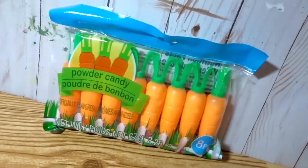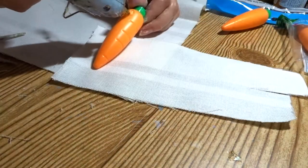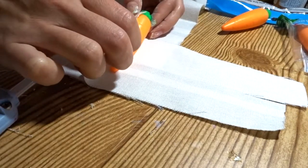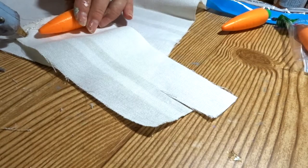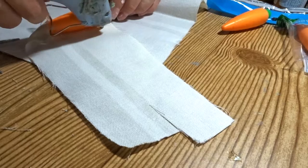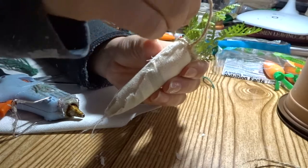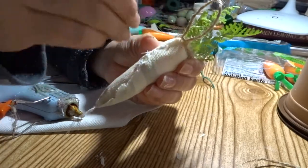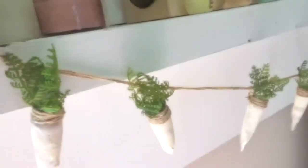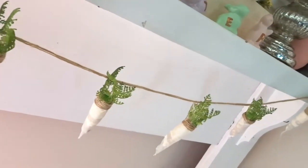For this DIY you want to pick up these powder candy carrots from the Dollar Tree. You can use them as is with some twine and call it a day, or you can snip the tops of the carrots and use some old fabric, patterned paper, burlap, or twine — possibilities are endless. Hot glue that onto your carrot, and I actually used some greenery from my previous DIY and added that to the tops. Then use some twine around the carrots and string them on a piece of twine.